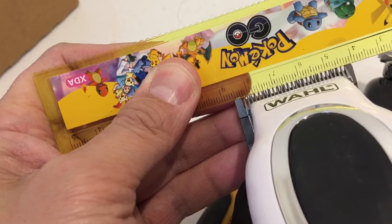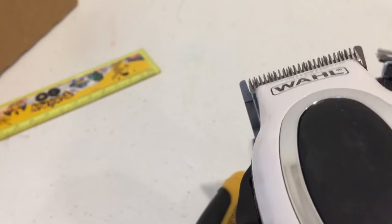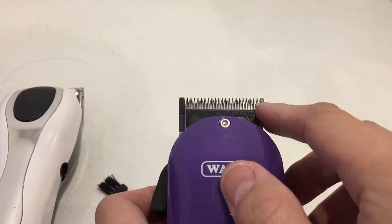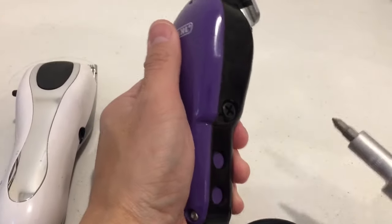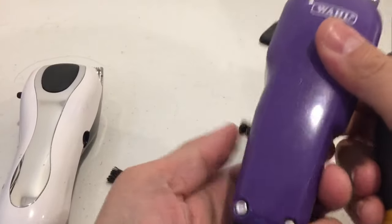Once you've got that alignment, screw it up to tighten it. The final thing after aligning the blades is to tune it — or power it up.